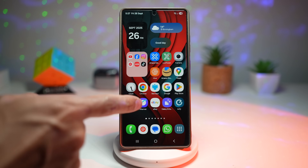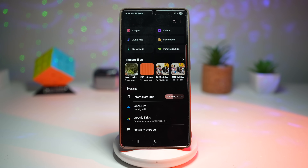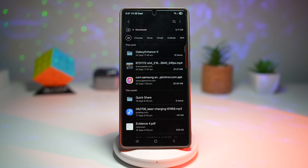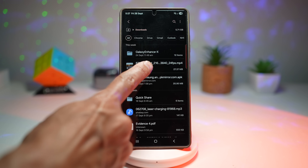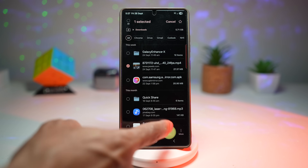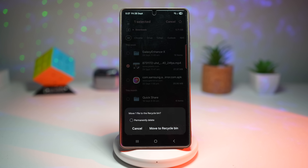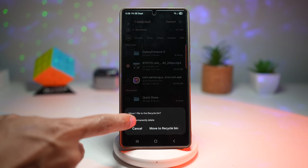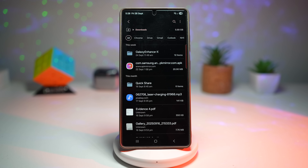Close My Files and restart it. Now try to delete a file — long press on it, then tap Delete. At the bottom it will ask if you want to move that file to the recycle bin. Instead, select the permanent delete option and press Delete. This will skip the recycle bin and permanently delete the file off your phone.